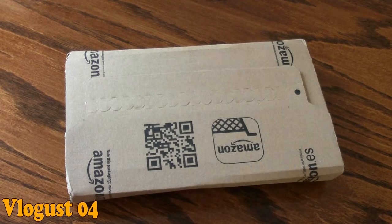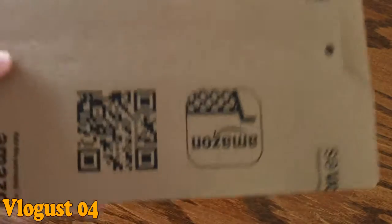Hi everyone, it's Sarah and I'm just going to do the unboxing now for my new Amazon Kindle Paperwhite. This is it — this is the box that it comes in. The boxes for all of these are the same; it says Amazon on the box so you know it's Amazon inside.